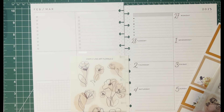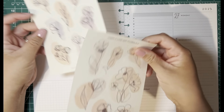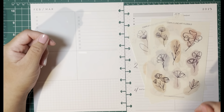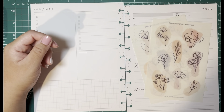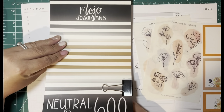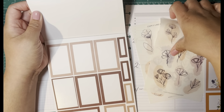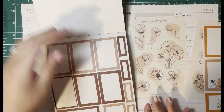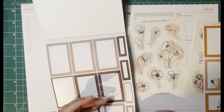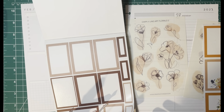I am getting my planners ready for the spring and getting some stickers ordered, so very excited about that. I need some small header stickers, so we're going into the Mojo Jojo Plans neutral boxes. I want to make sure that they coordinate with these stickers here.